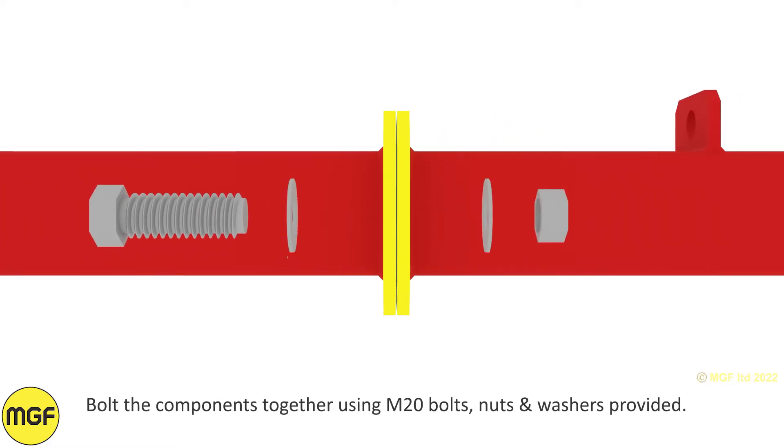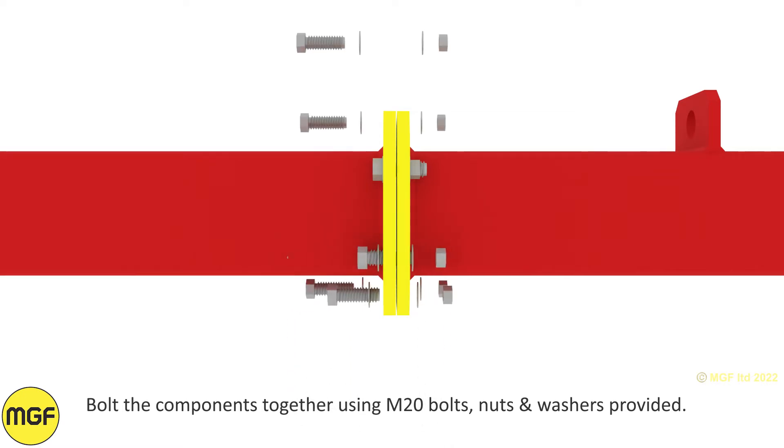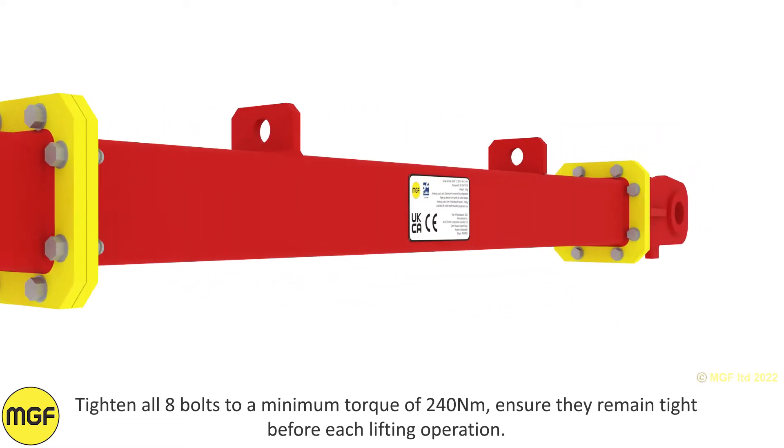Bolt the components together using M20 bolts, nuts and washers provided. Tighten all eight bolts to a minimum torque of 240 Nm. Ensure they remain tight before each lifting operation.